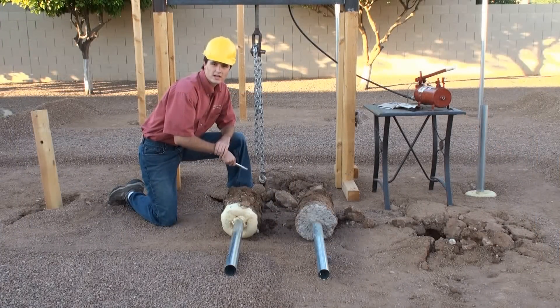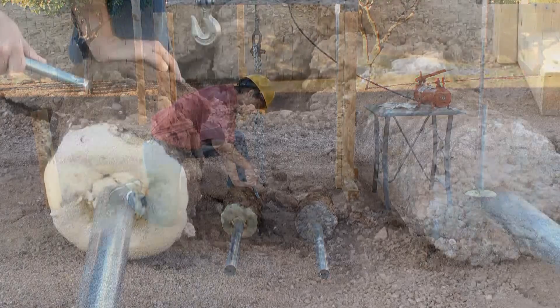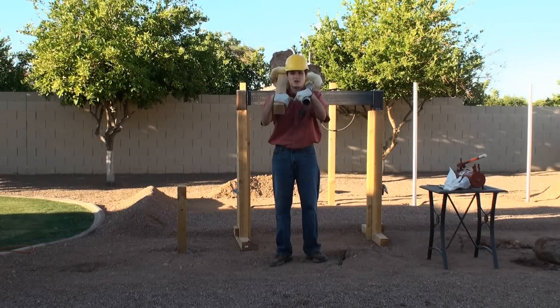As you can see from these extracted posts, SecureSet bonds very well to the surrounding soil. Now try doing this with concrete.